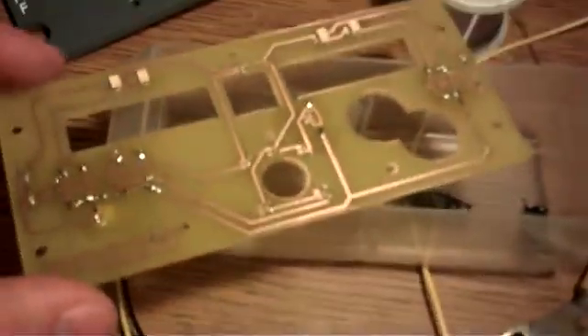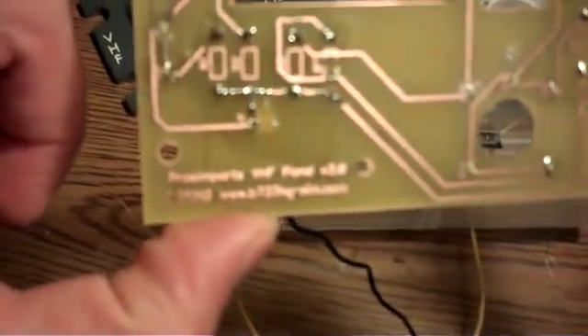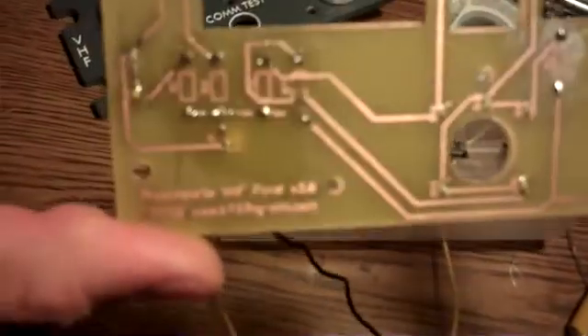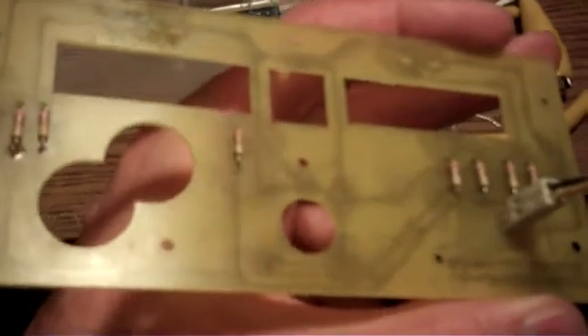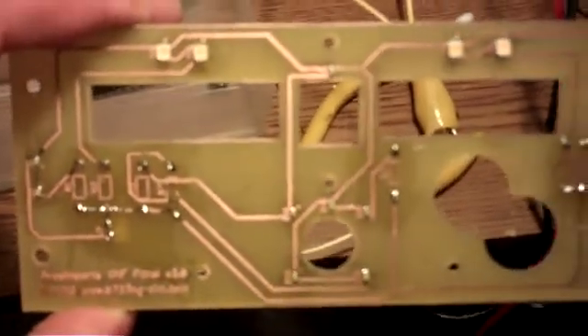That's the board. It's version 3. That's what it looks like. All in all, not too bad for a first try.